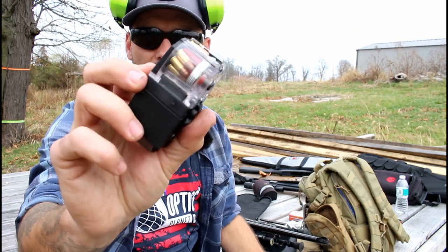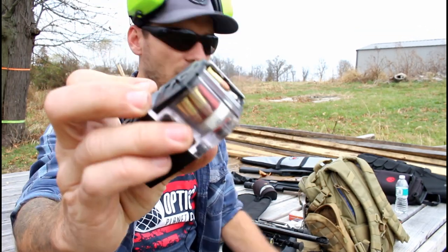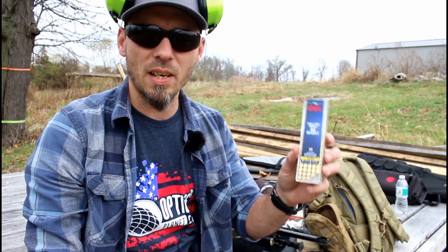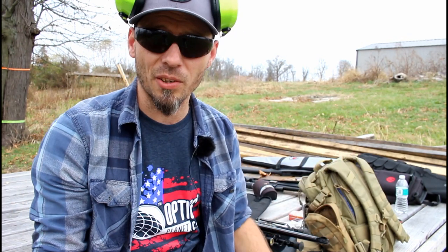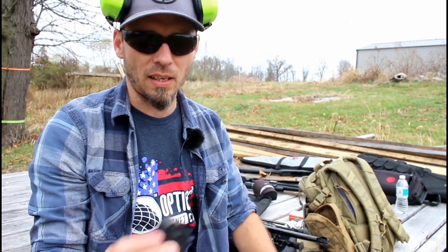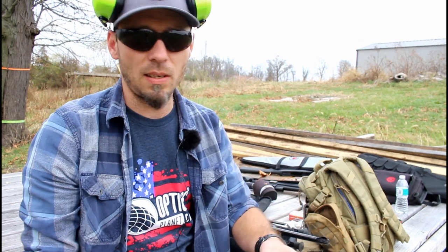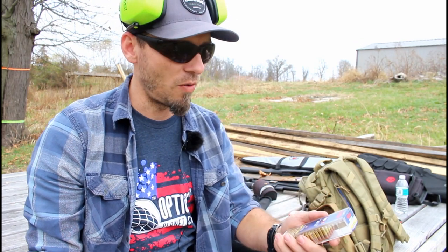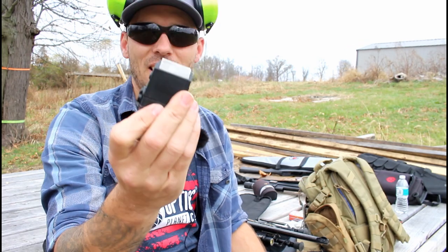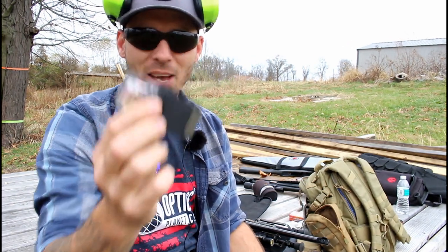What I'll be testing on the second shots is the CCI .22 short hollow point — this is their varmint round, 27 grain moving at 1,105 feet per second. And firstly, we'll shoot CCI Mini Mag, their 36 grain moving at 1,260 feet per second, on the top mag. So they're easily identifiable with these mag couplers.